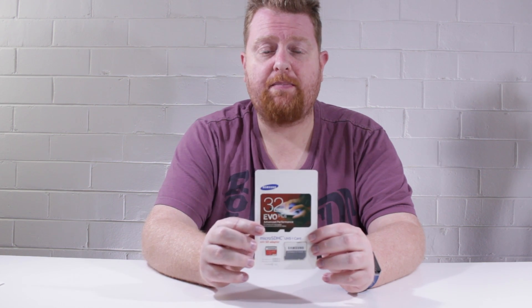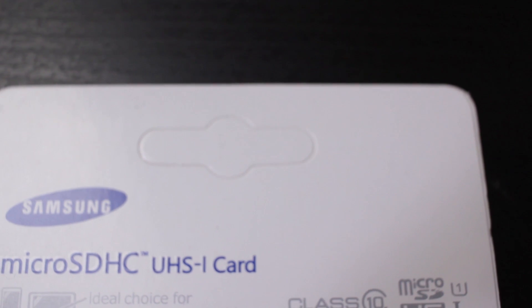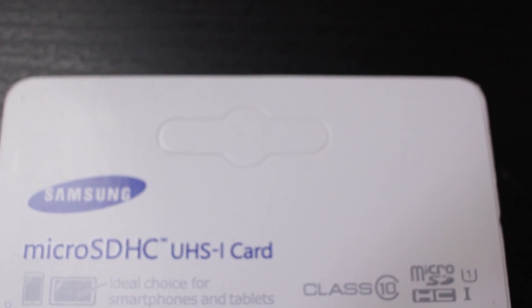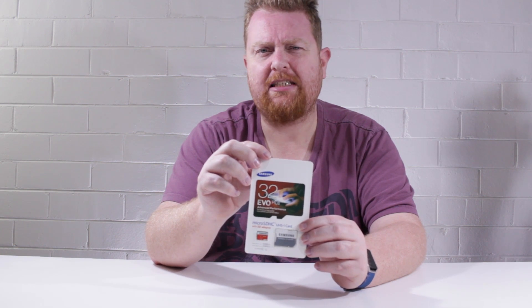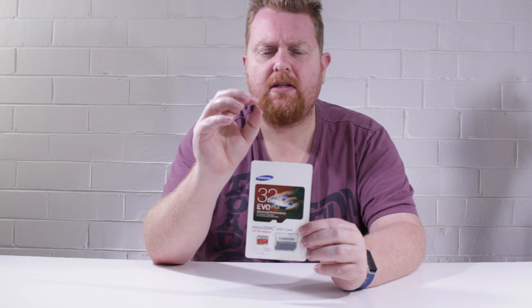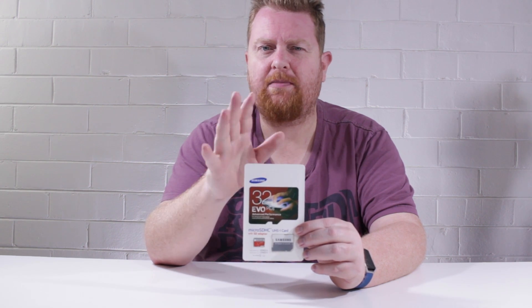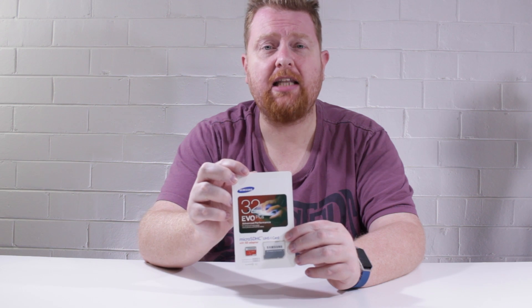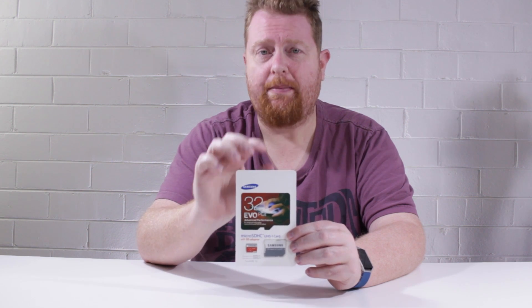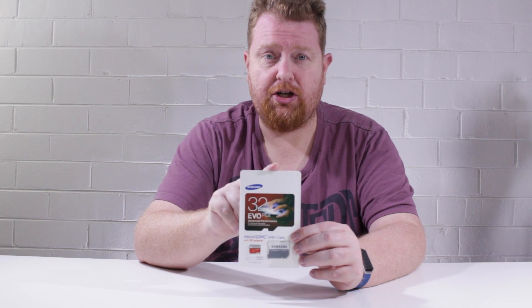The second thing that tipped me off was the little hole punch section up the top. All the official ones that I'd purchased had that already punched out, but on this fake one it was still in there. This doesn't necessarily mean it's a fake, but it was something else that sort of tipped me off. It could lend credence to your memory card being fake but it's not the be-all and end-all determining factor.